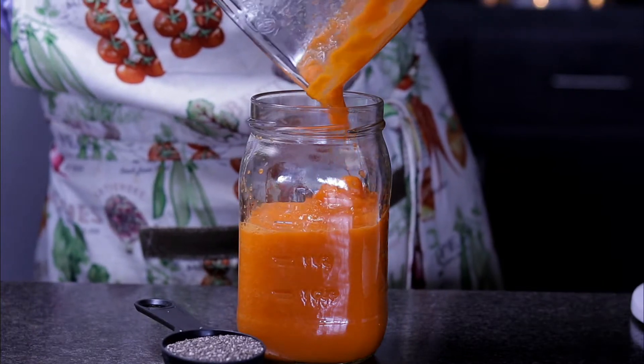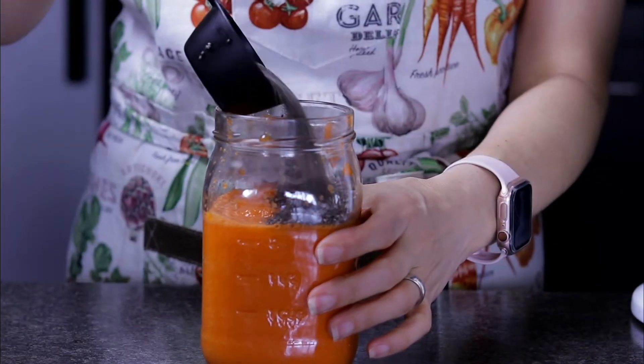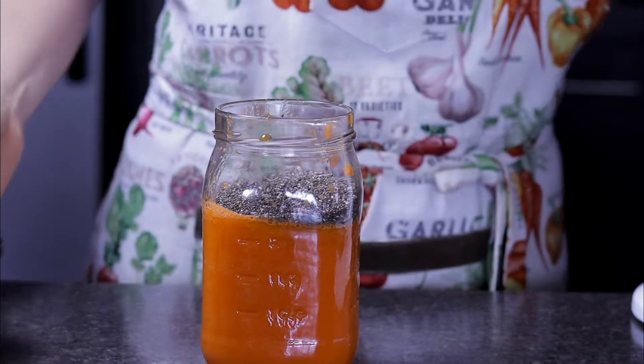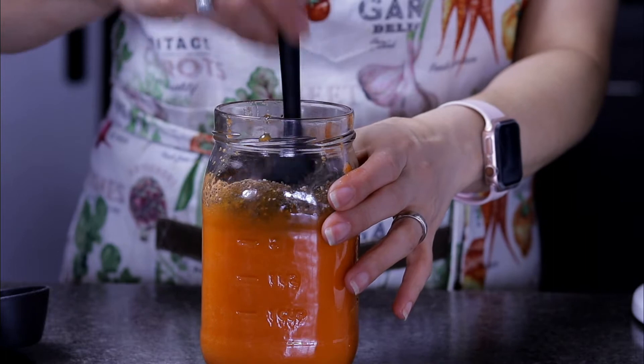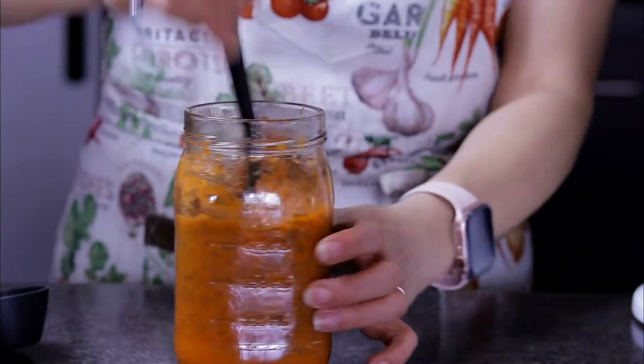The first thing we're going to do is blend the carrots and the pineapple. I use a little bit of water if it's necessary. After you get this very thick juice, in a separate container, add chia seeds and mix well. We're going to let it rest for five minutes until the seeds have been well hydrated.